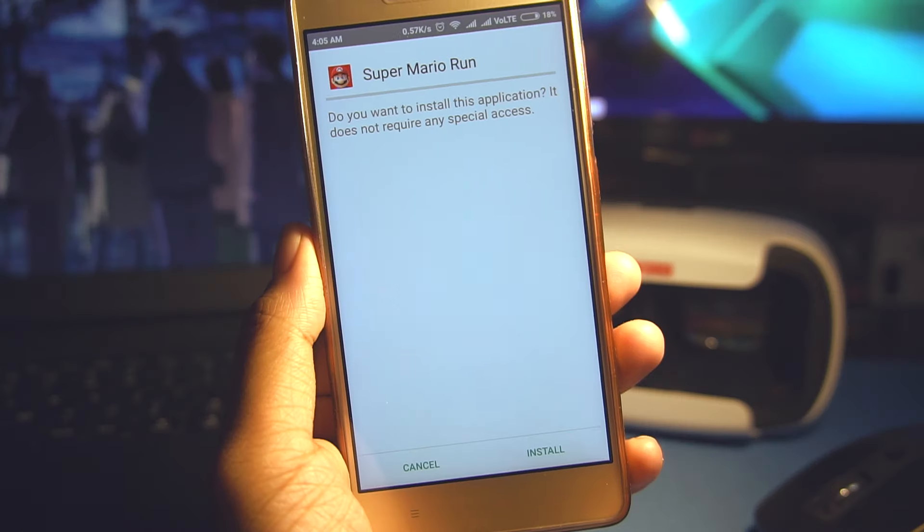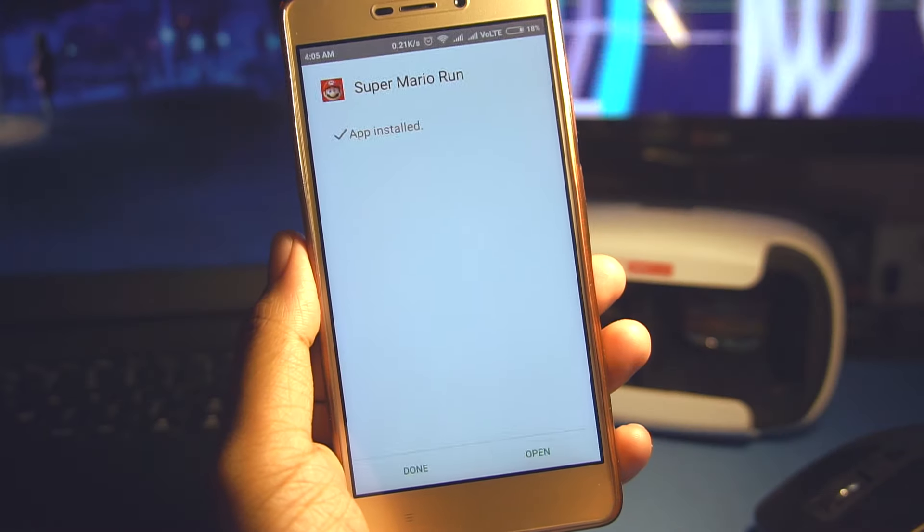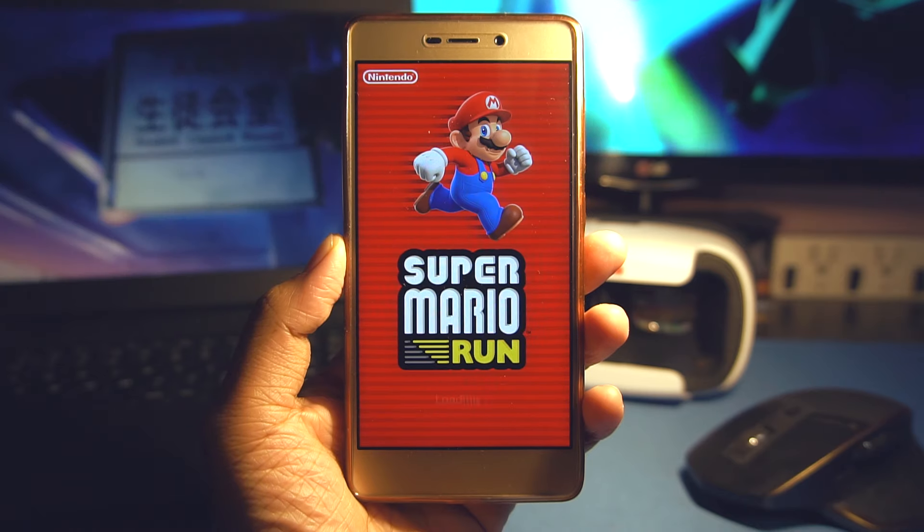Now you need to download and install Super Mario Run from the link given down in the description. Once it has been installed, you're good to go.